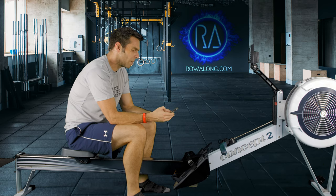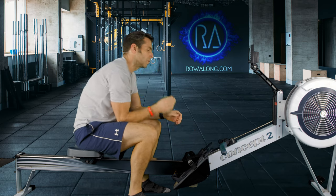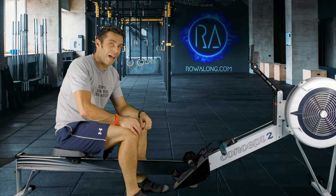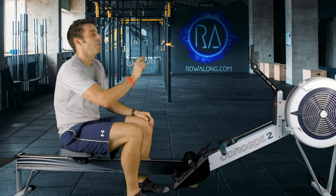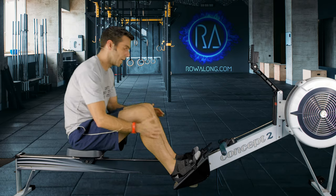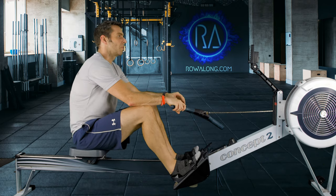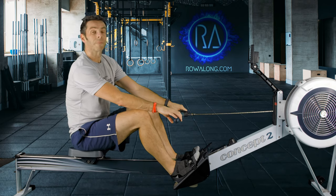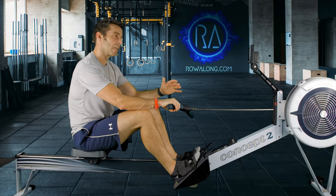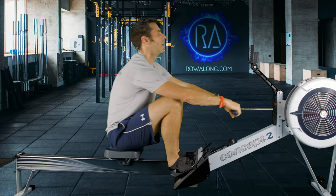I'll load up my 2 minute cooldown. If you're using the ErgZone app, hopefully you've bookmarked the 2 minutes. If not, you can quickly punch in 2 minutes or just do a 'just row' and stop and start with me. 2 minute cooldown, 18 strokes a minute, right about 2k plus 30 pace — nice and slow, sliding into neutral. In three, two, one, go.